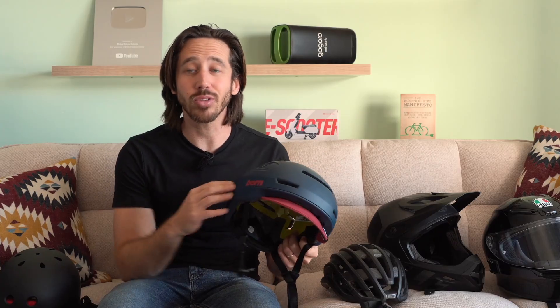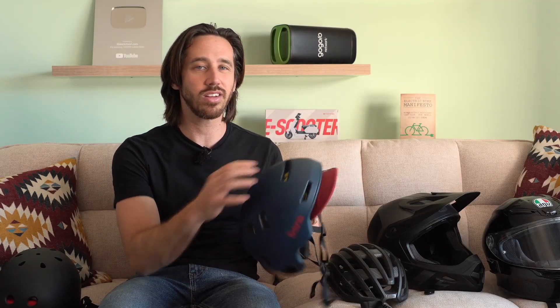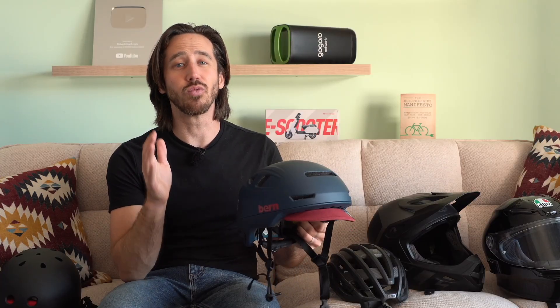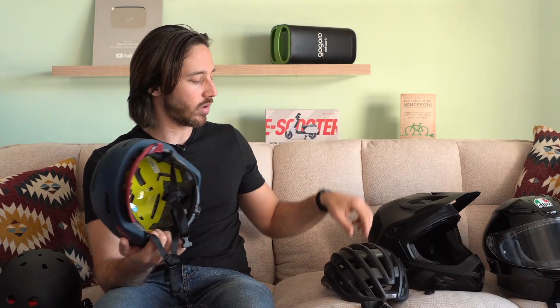The Bern Hudson is also lighter than the Triple Eight — this one is about 350 grams, roughly three-quarters of a pound. It's nicer when you're out riding and moving your head around, since you don't have so much weight up there. It does breathe better than I thought it would — it's got 13 vents all around it, so it looks pretty enclosed but it actually breathes. But if you really want ventilation, you're going to need a more open helmet.